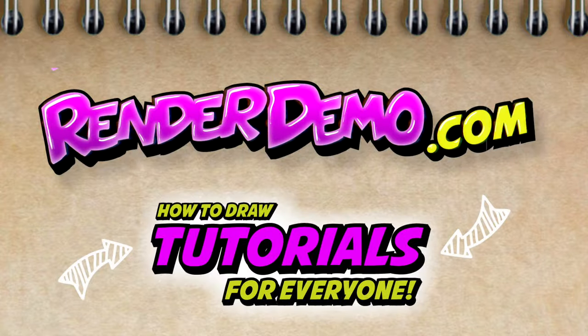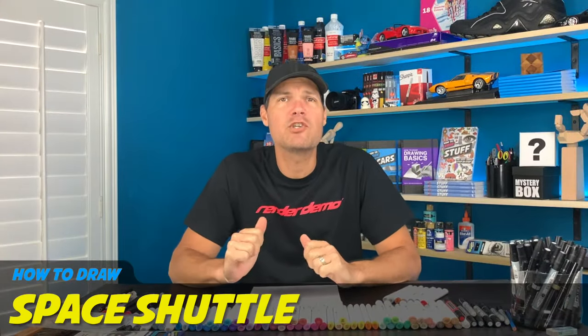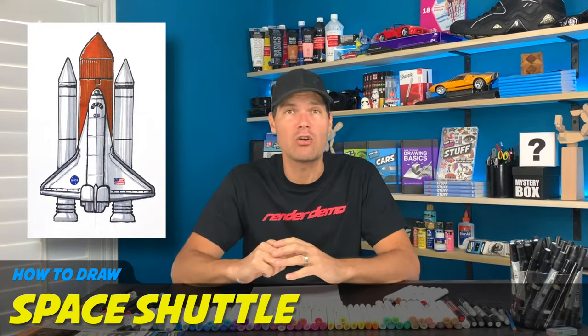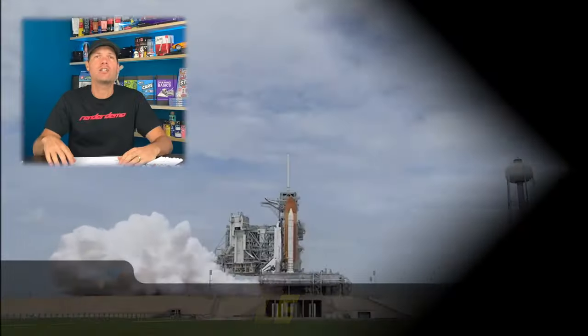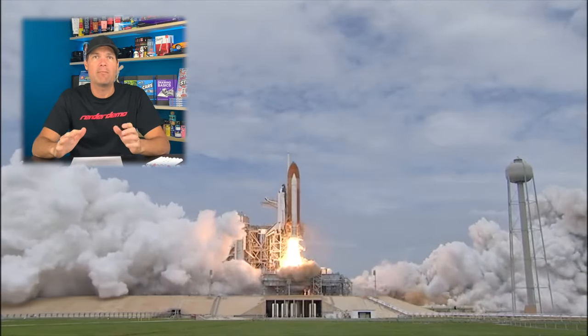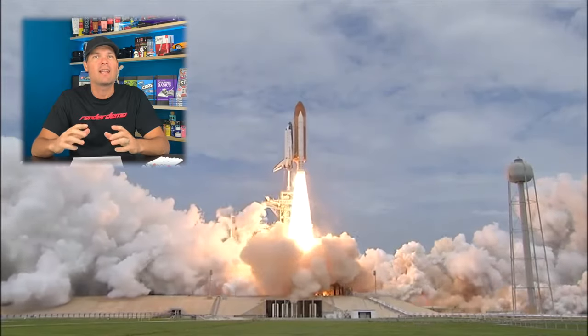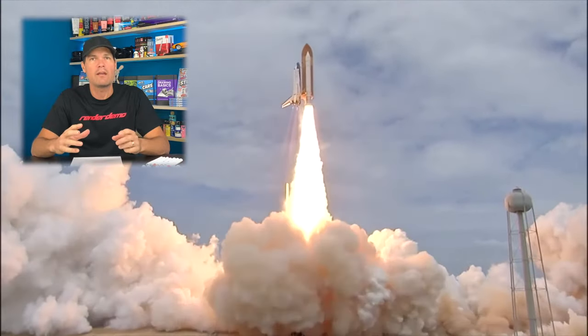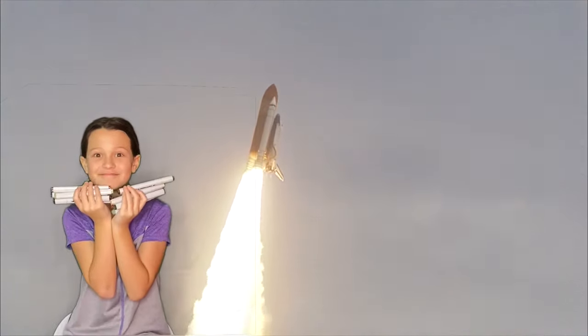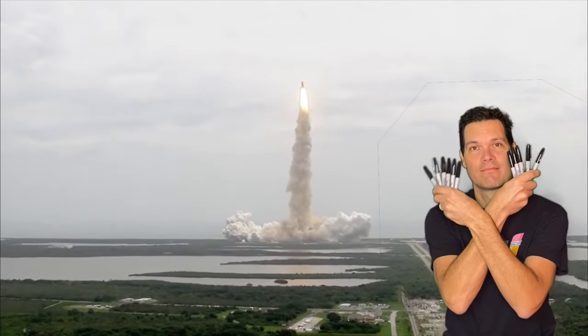Hey guys, welcome back to another video tutorial. I'm Mark and I'm going to be showing you how to draw the NASA Space Shuttle. We have a lot of shuttle launches down here in Florida and I've seen a bunch on TV, so I thought this would be a really cool drawing. Grab yourself a sheet of paper, some markers, a pencil, and let's get started.